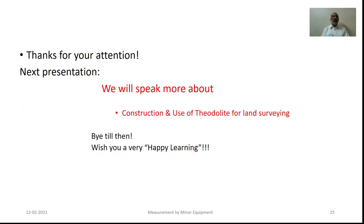So, well friends, thank you for your attention. I hope the content that we have discussed will be helpful for you to facilitate the basic objectives of our learning. In the coming presentation, we will discuss about the use of theodolite for land surveying. So, till then, I wish you very happy learning. Thank you.